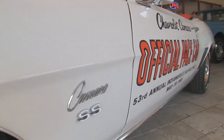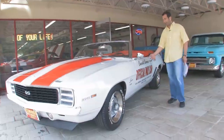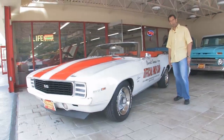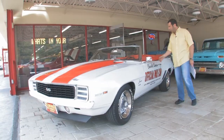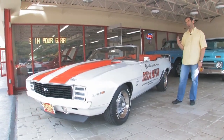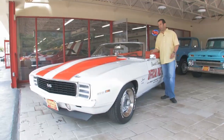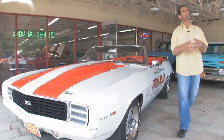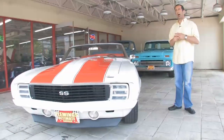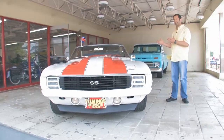The decals on the side — believe it or not — come right off if you want, so they don't have to be part of the car if you don't like them. They look kind of cool on there and weren't ridiculous money to get installed. The orange houndstooth interior, which we'll look at a little bit later, was standard on the Pace Car convertibles, and I think it just totally finishes the whole car up. No modern-day car today could pull off orange houndstooth, but for some reason it looks great in this car.